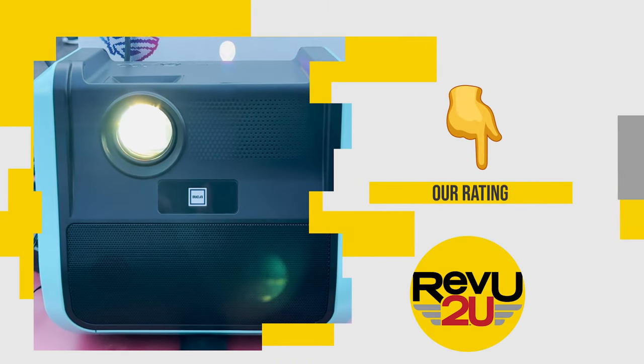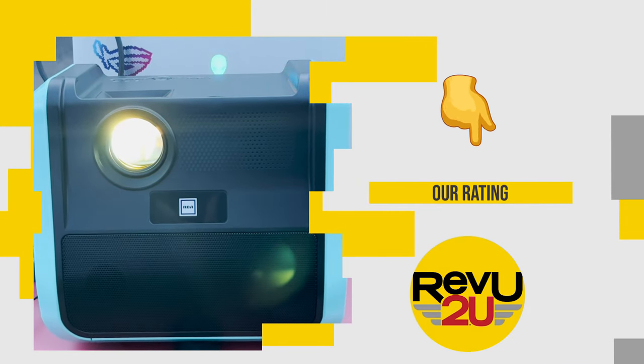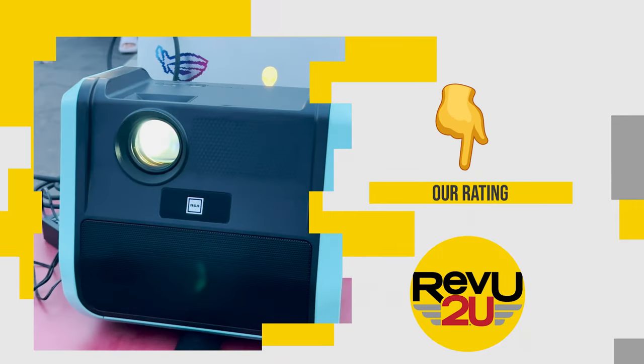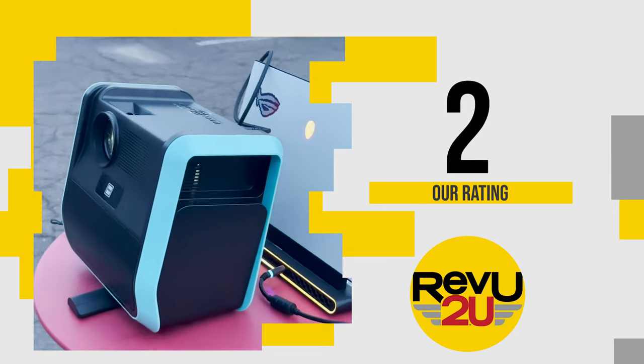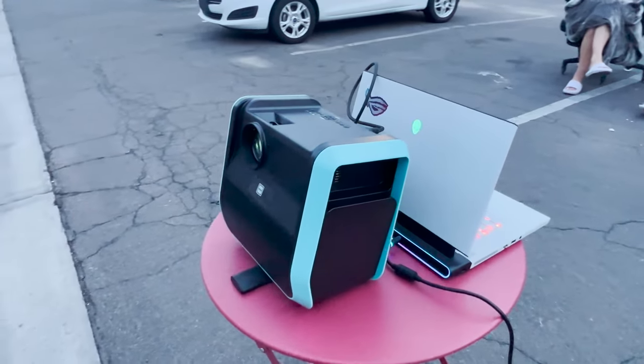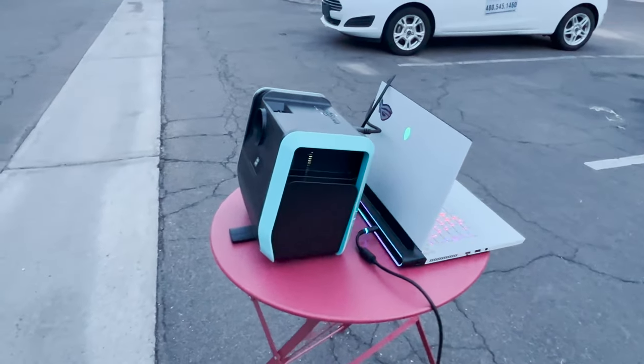So on a scale of 1 to 10, what do we score the RCA RPJ-060 Portable Projector? For all the reasons mentioned before, we're giving it a 2 out of 10. This is one of the lowest scoring products we've ever reviewed on this channel.